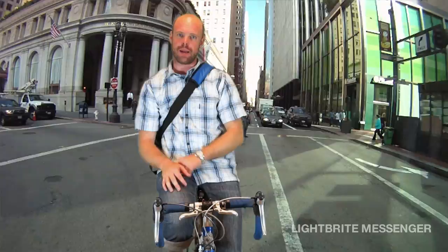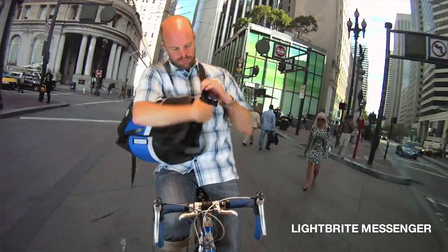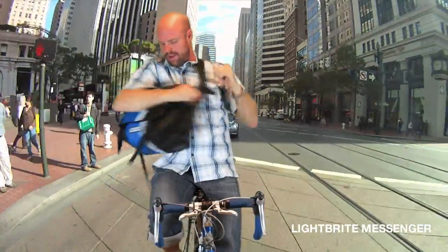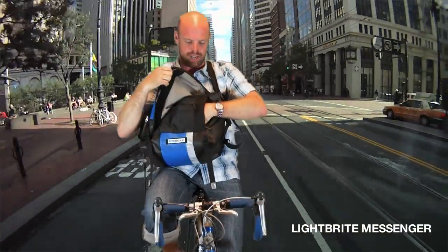The first one is the Lightbrite Messenger. It's a messenger bag, so it fits over one shoulder. It's got a quick-adjust cam buckle, so you can get it on and off super easy. It's also got a ton of organization on the inside, a little pocket on the outside — easy access.